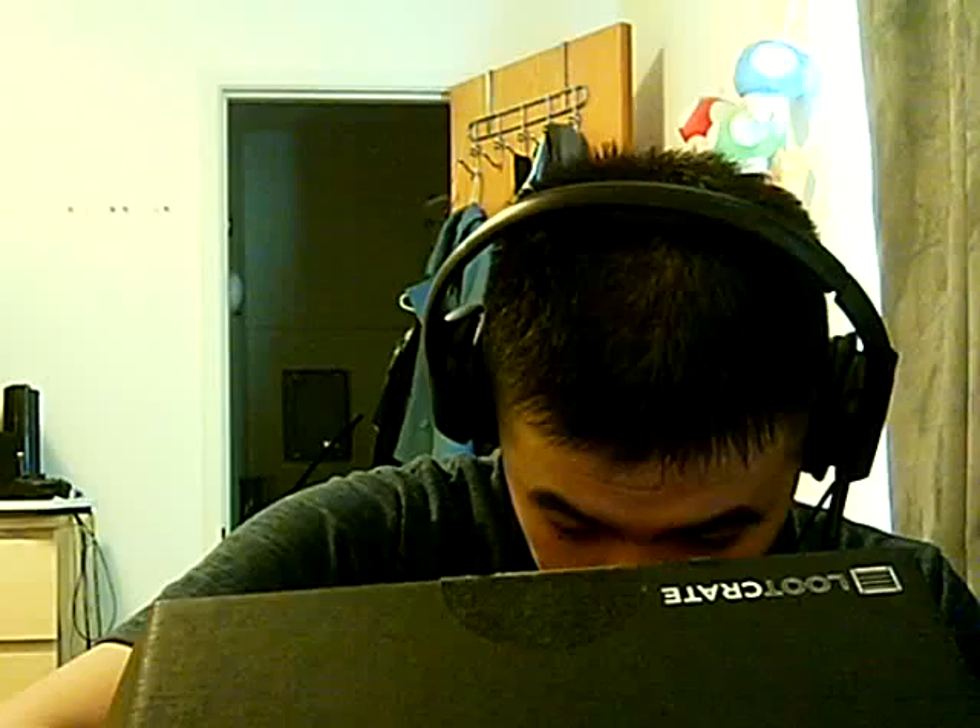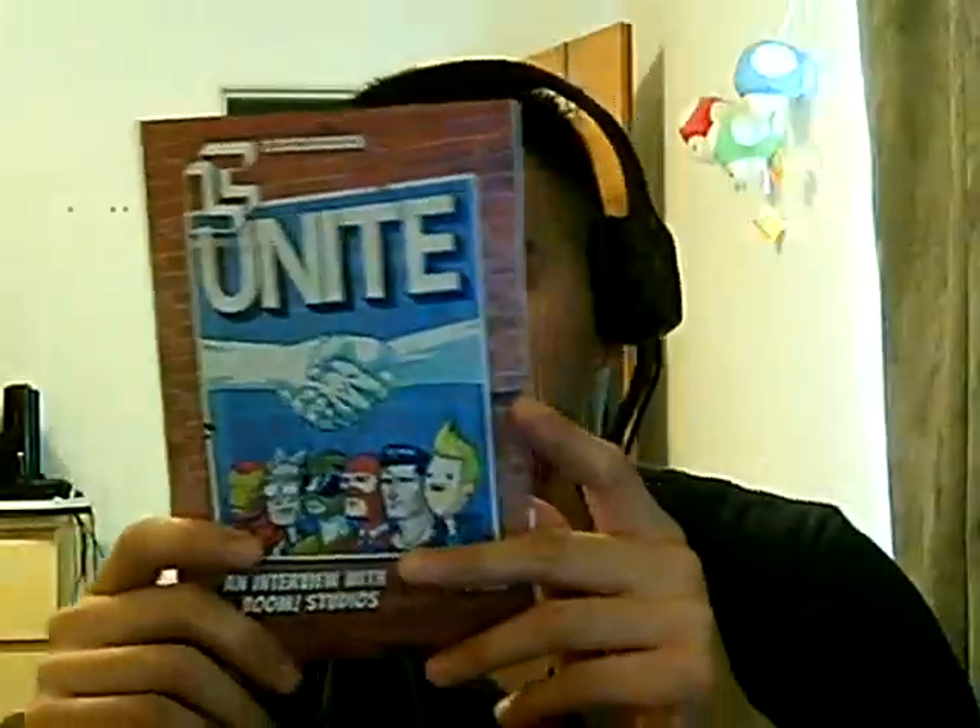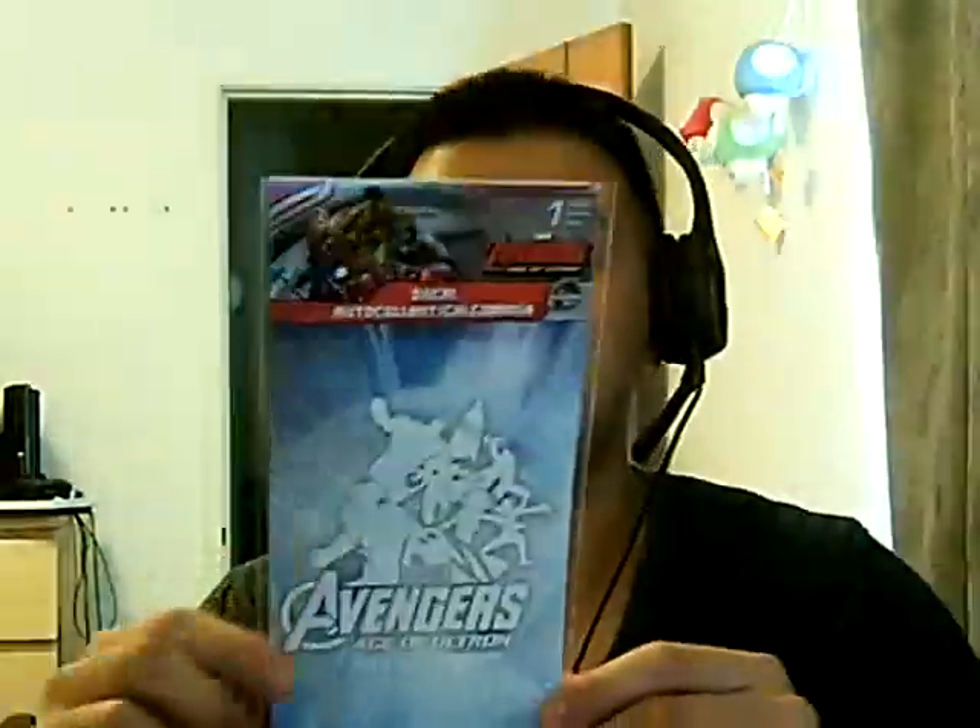This is the Loot Crate magazine — tells you all the stuff that's in this. You just gotta sign up and find out your own copy. I got an auto decal for Age of Ultron — for the Avengers. I don't know if I'm gonna keep this or not; I don't have a car, so I might give it to someone who watches the Avengers. We'll see.